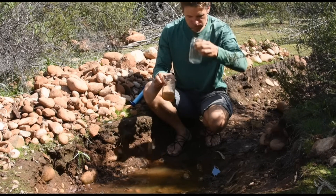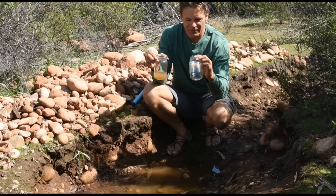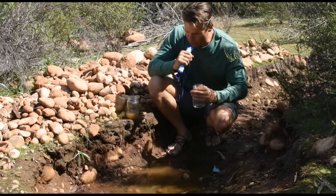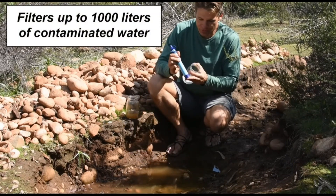As a hiking or camping water filter, the filter provides great convenience. A purifier or pump filter is great, but it takes a fair amount of time to wait for the purification or filtering to complete.